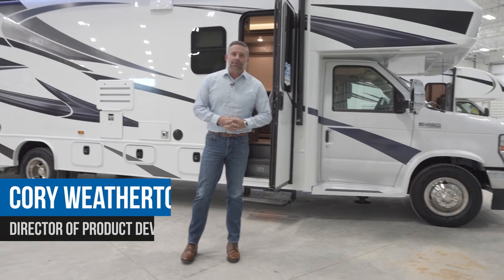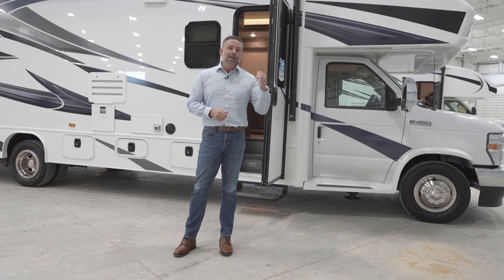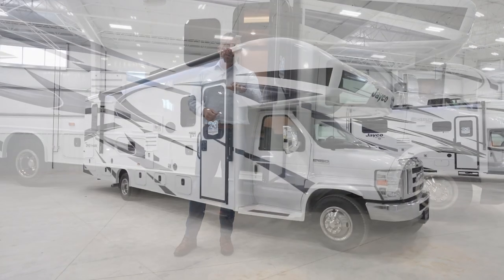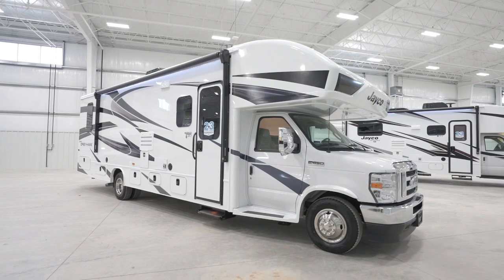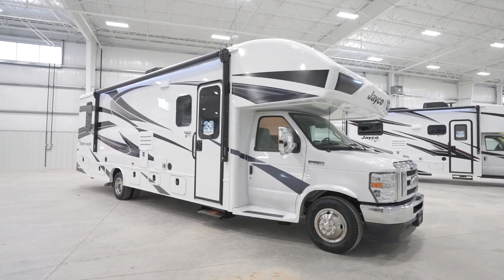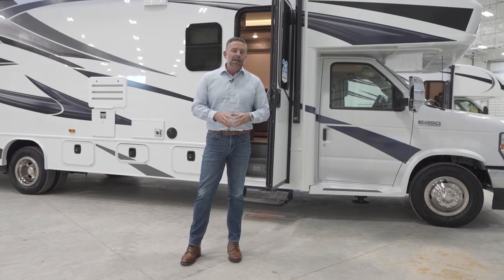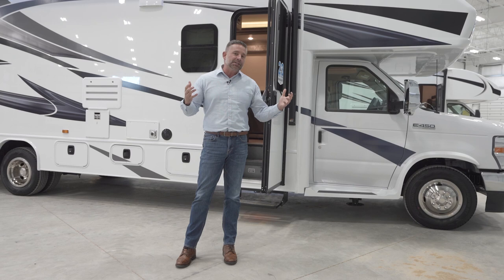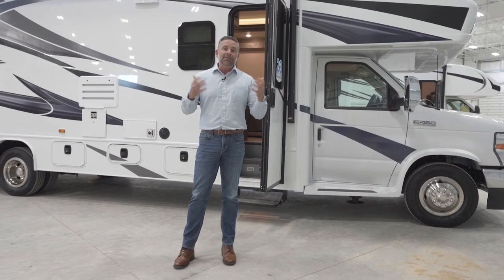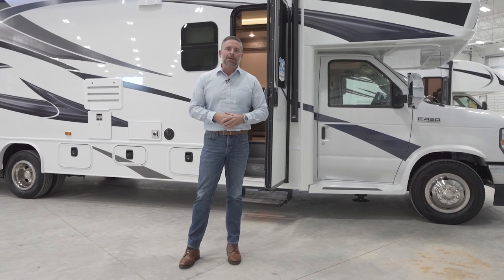Hi, I'm Corey Weatherton, Director of Product Development for the Jayco Motorhome Group, and today I'm excited to show you this new 2023 Jayco Greyhawk. This is the 30Z Greyhawk. I want to point out some of the features and highlights this product has, and if you have any questions, feel free to contact your local Jayco dealer.